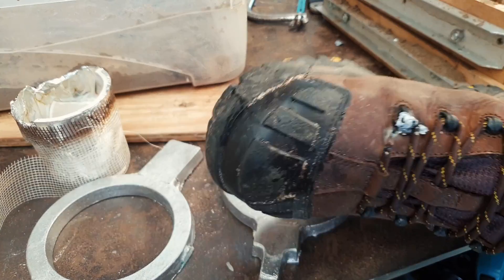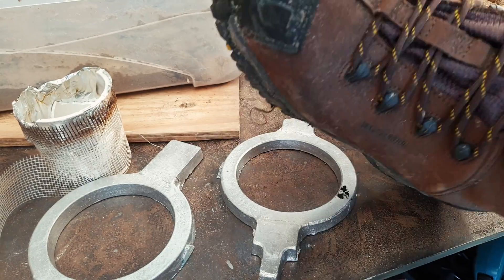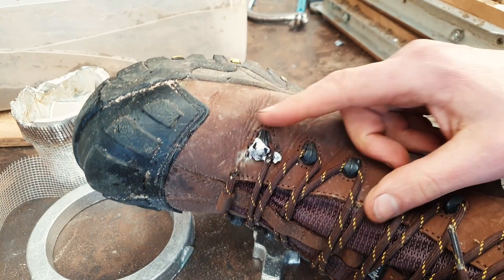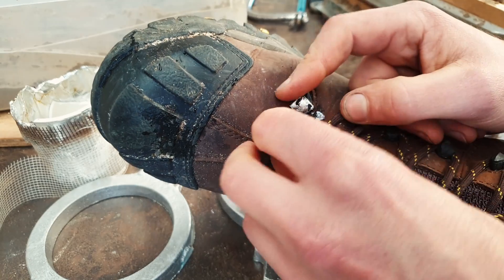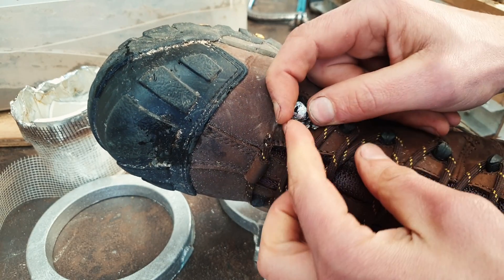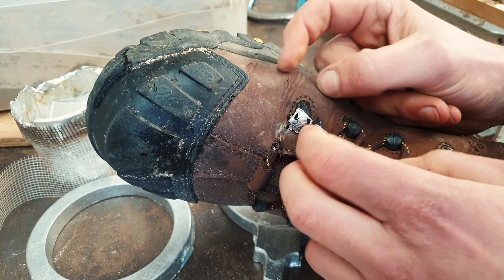Here's a little tip for you — as well as wearing the face shield, do wear safety boots. I didn't even realise this had happened, but you can see a dollop has landed there and melted through the lace.